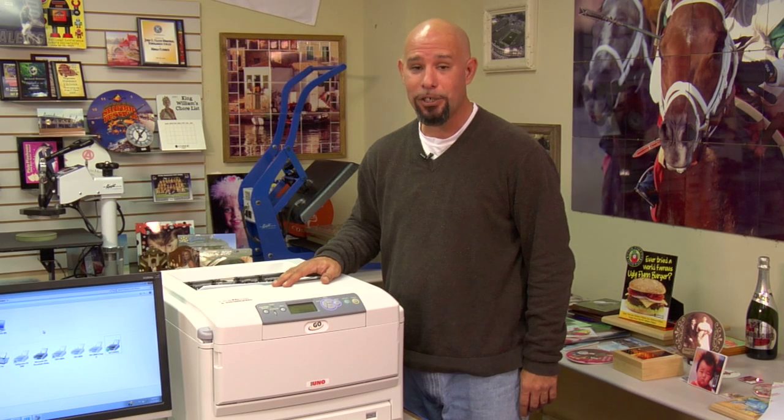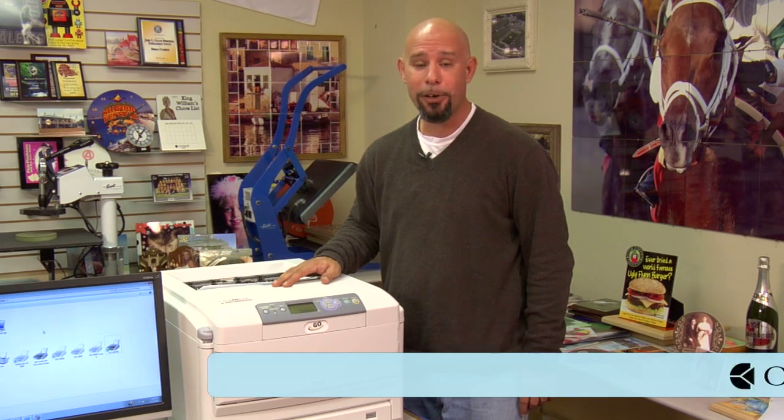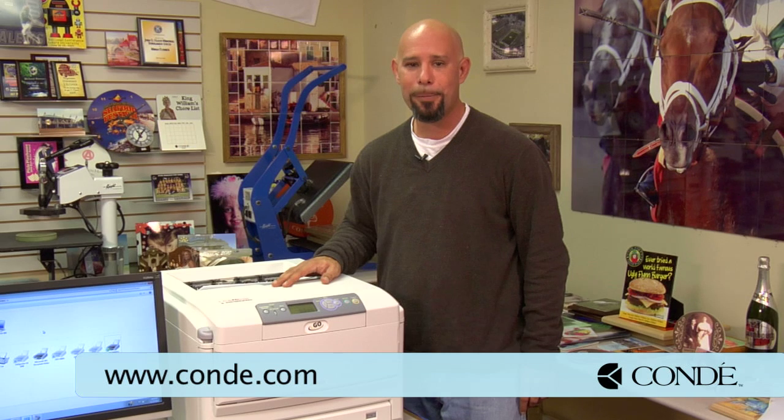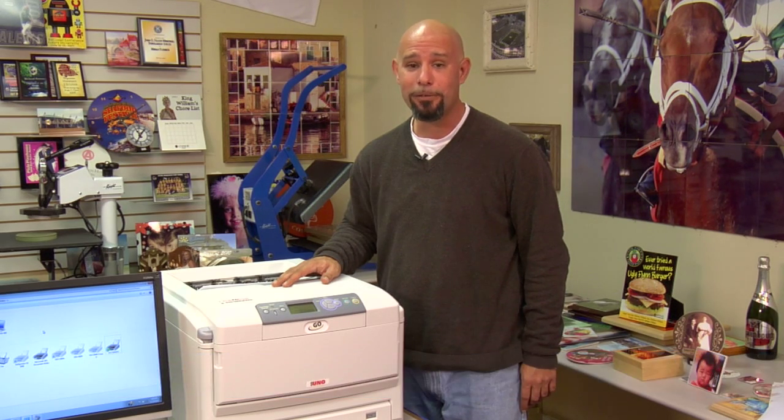If you have any questions or if you need any additional information, don't hesitate to contact us directly at 1-800-826-6332 or you can visit our website at www.condi.com for more information. My name is Doug DeWitt, Transfer Paper Product Manager here at Condi Systems. My time is up and I thank you for yours.